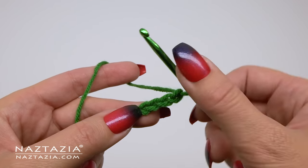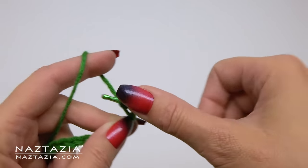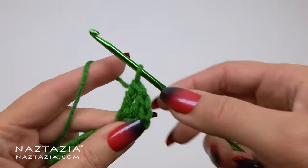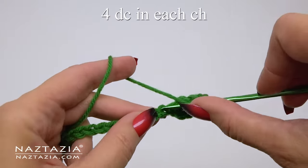Skip the first three chains and in that fourth chain from the hook make three double crochet stitches. We're going to count those skipped three chains as one double crochet. So once you have completed making the three double crochet stitches you'll have a total of four double crochet stitches for our first cluster of the curly cue.